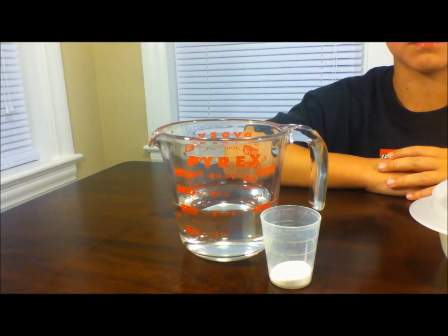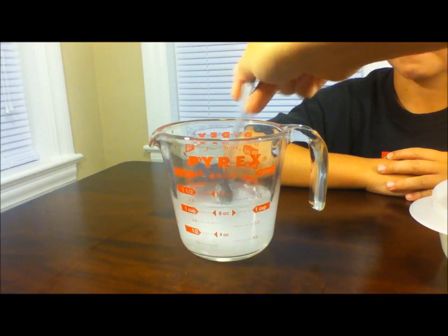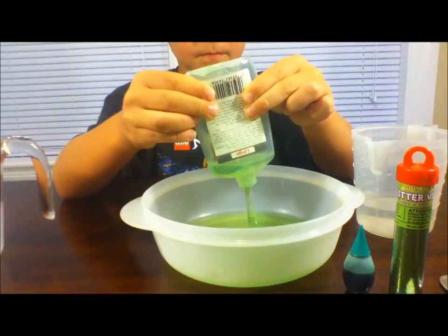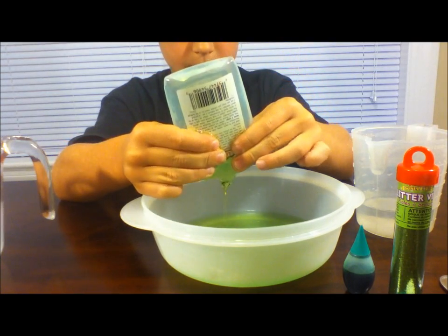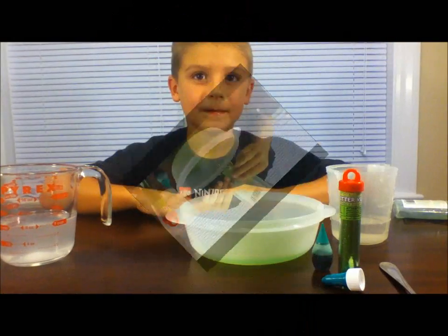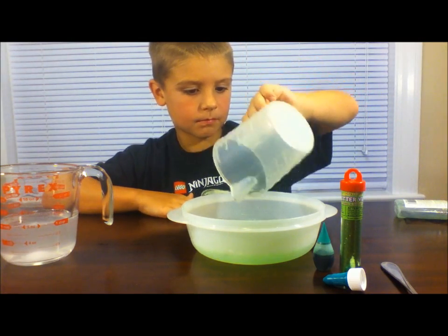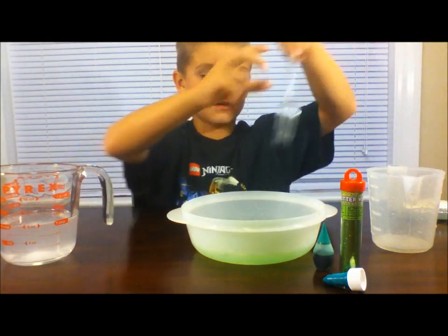Ask your parents to stir the borax into one cup of water. Next, add your glue to a bowl. Then add your half a cup of water into your bowl and stir it all up.